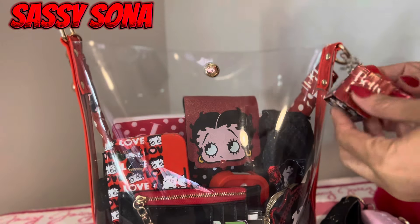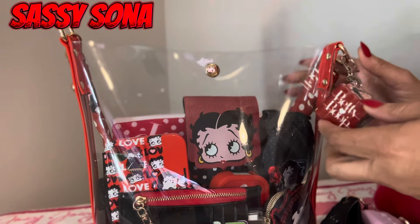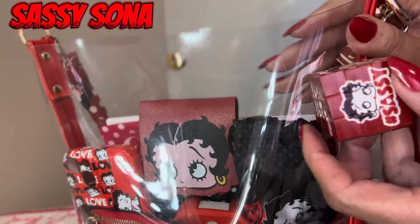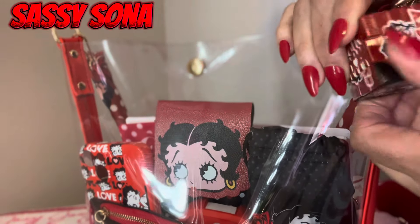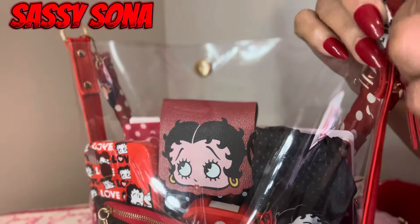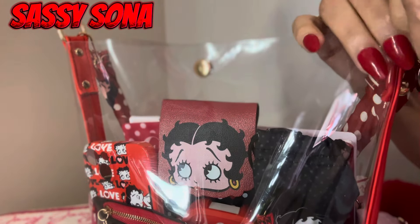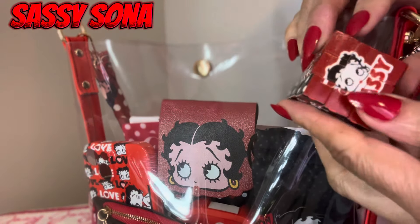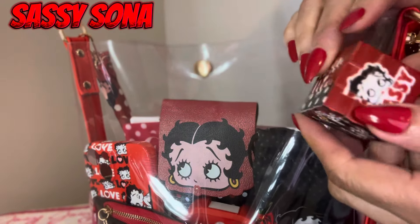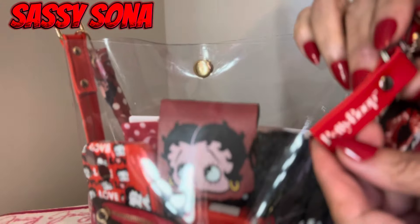First of all, I have this little charm on the outside right here and it's a Rubik's cube — remember those back in the day? It turns and everything. I just left it alone because I didn't want to mess it up, but it does turn, you can play with it like a real Rubik's cube. It has Betty Boop on here.